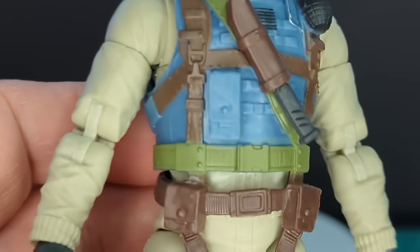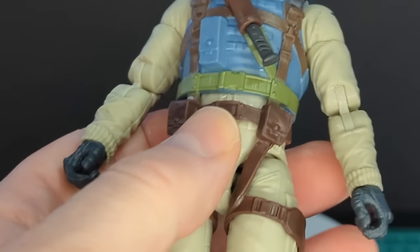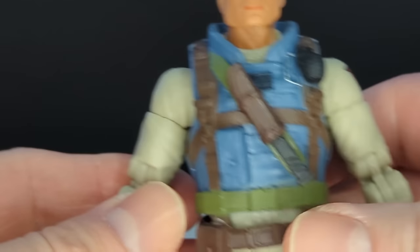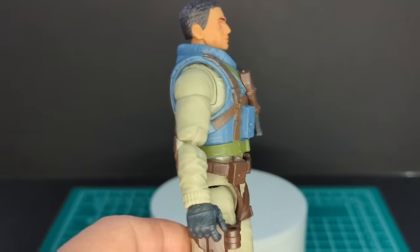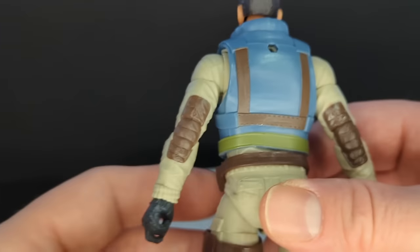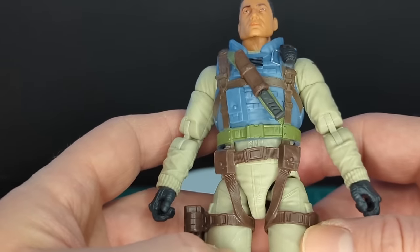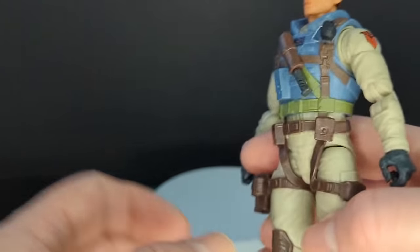I'm not sure what that tampo is but it looks really cool. We got some pouches and a green type of belt. Then we got some more straps, and he has this kind of jumpsuit all over his body — a tanned type of color. There's a tampo on his shoulder just like the picture on the back of the box. On the back he's got some elbow pads. Is this gear supposed to be for a parachute, like halo jumping?